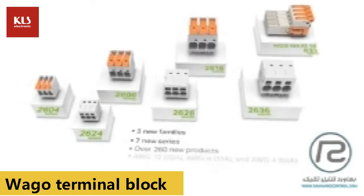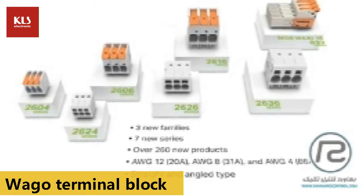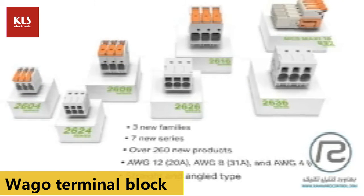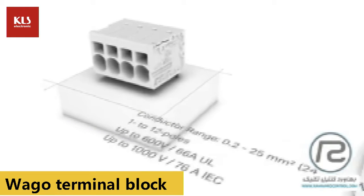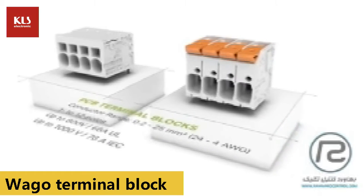Wago's Power Electronics portfolio expands with three new families and seven new series. Our PCB terminal blocks have a cross-section range of 0.2 to 25 square millimeters and are available in 1 to 12 pole variants.